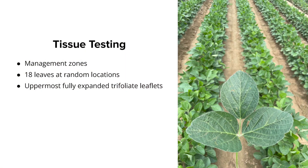In order to do that, we need to be proactively tissue testing to monitor our crop's nutrient status. We recommend dividing your field into management zones, and within each management zone, collecting at least 18 leaves from different locations within the field. Within each of those leaves, make sure to collect the uppermost fully expanded trifoliate leaf — usually about two to three nodes down from the top of the plant. All 18 leaves create one composite sample to send off to the lab for analysis.